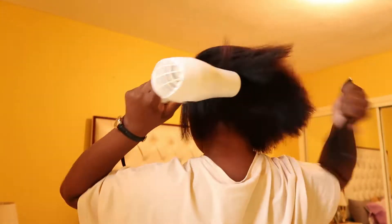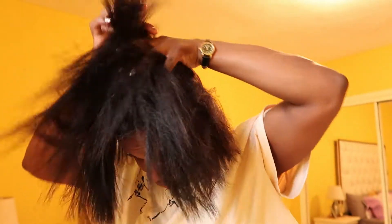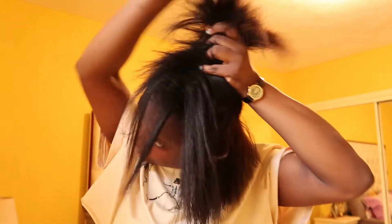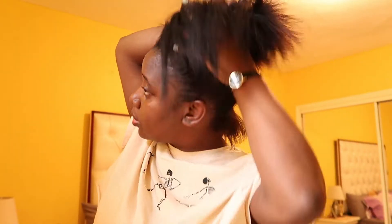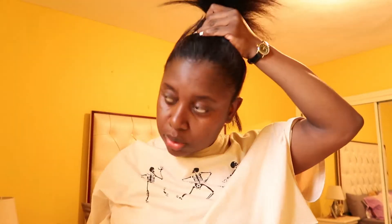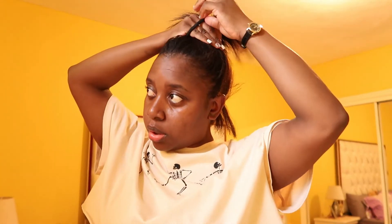Anyway, life goes on, and thank goodness I recorded this as well the same day, so at least I have something to show you guys. To show how good the products were, I can tell you the name — I'm definitely gonna do another wash day video with those products so I can actually show and tell you guys how it works. It's called Silicon Mix, and when I went to the hairdresser, that's what I saw her use, and I decided to buy it and try it for myself.